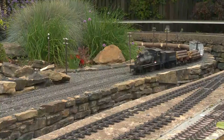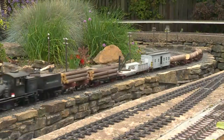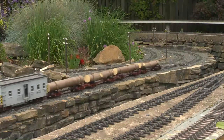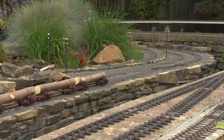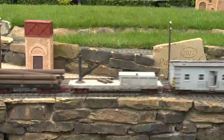We really tried to get the gradients gradual so we could run long, heavy trains without slipping going up the spiral. We seem to have achieved that - unless it starts raining.